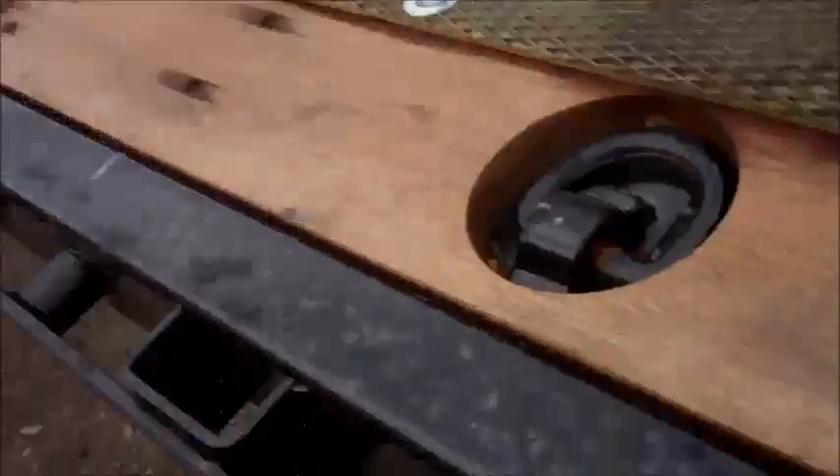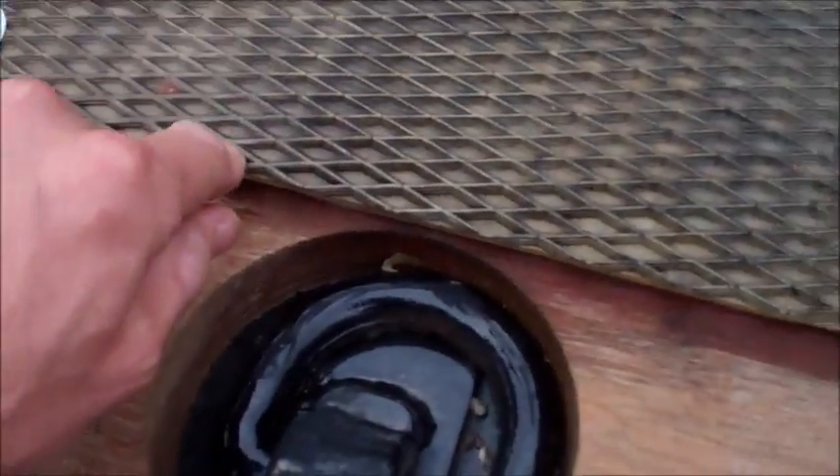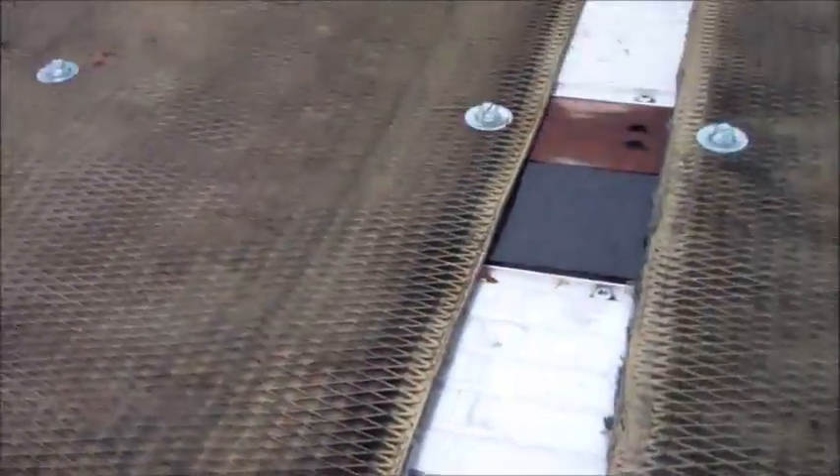With that last disaster load of scrap it was not possible to use timbers, and you saw what happened. It looks a bit better on the front because I have d-rings here — I didn't want to block them, that's why we cut the panels like this.